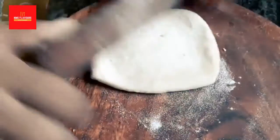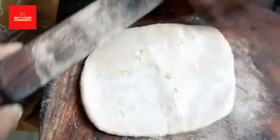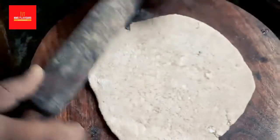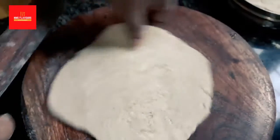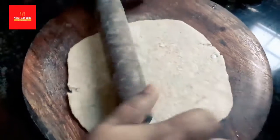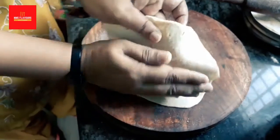Use the dry powder and take a generous coat of it, because that will help the paratha not get stuck to the rolling board. If you see little things coming up, take it and roll it again. Try to maintain the shape and roll it out evenly, then gently take it and place it on the hot tawa.